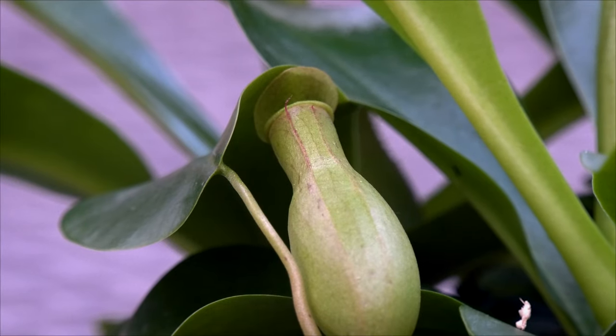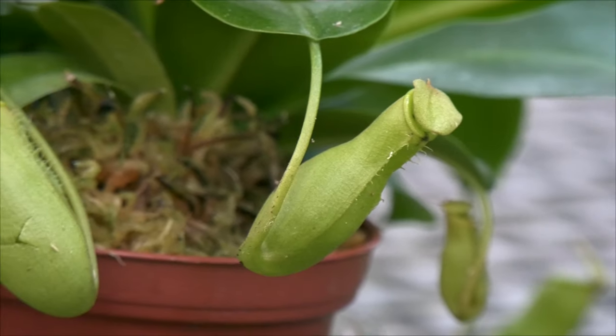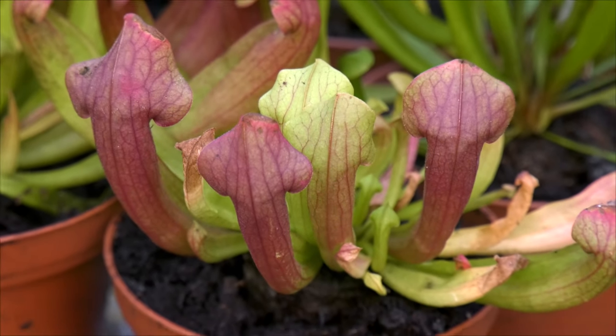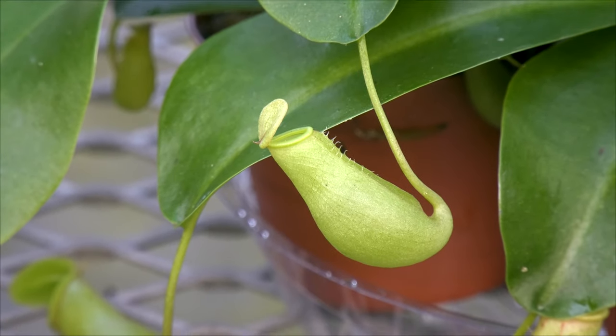Bugs are attracted to the pitchers, climb in, fall into the water, and get dissolved and absorbed by the plant. There are some Nepenthes that are actually 12 inches long with openings four or five inches across that'll actually eat animals like rats and mice. Next time you're at a botanical garden, look up their Nepenthes collections. Thanks for watching — for more information on growing carnivorous plants, visit us at logees.com.